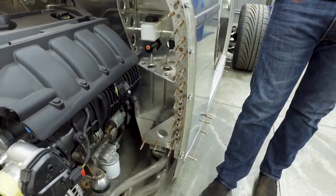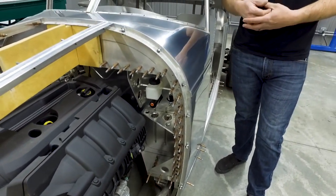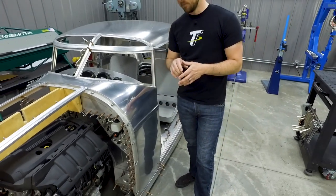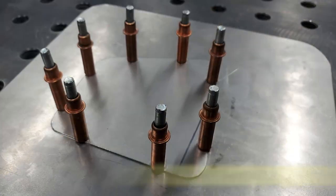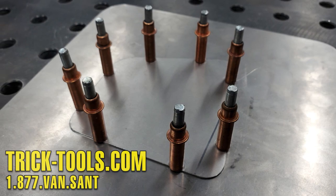It also works in the same fashion if you're going to spot weld — you can put clecos in there to get your panel in place, hold it together, then remove them, spot weld your panels together, and you're ready to go. We offer clecos in 25, 50, and 100 count, and those come with a set of pliers.